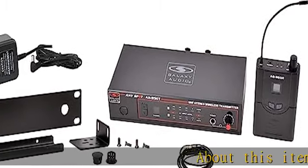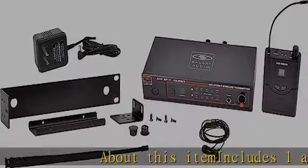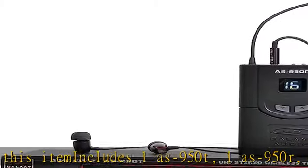About this item: includes 1 AS-950T, 1 AS-950R, EB4 earbuds, single/dual rack kit.